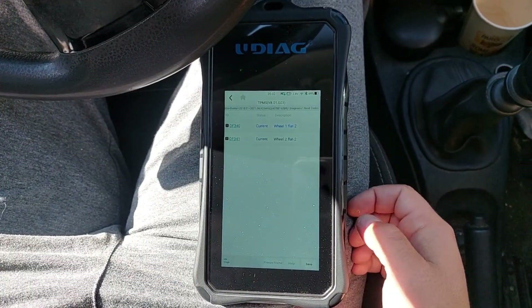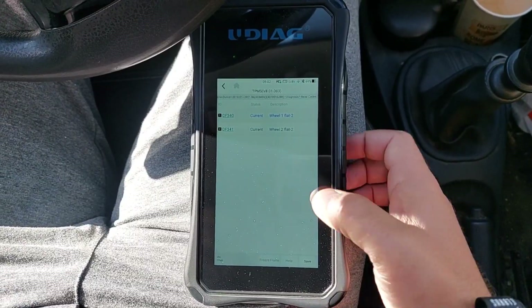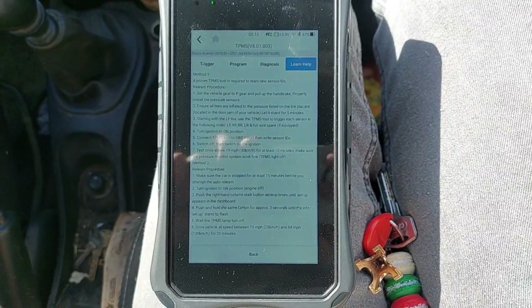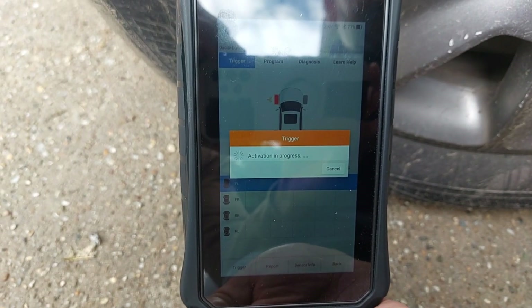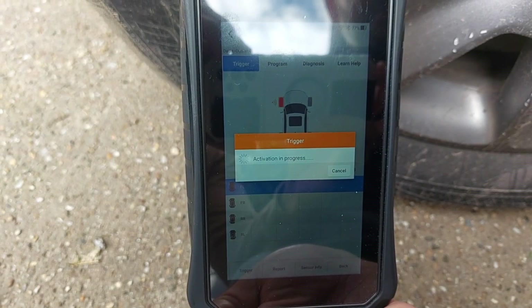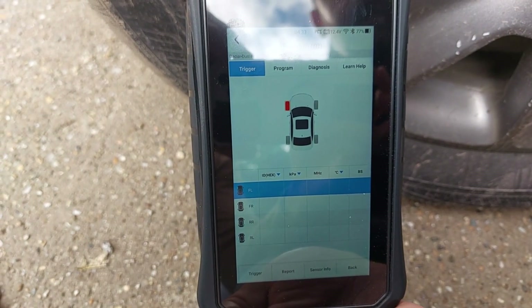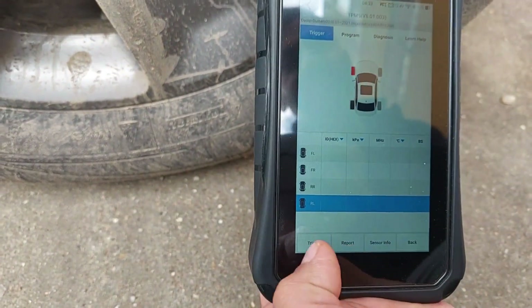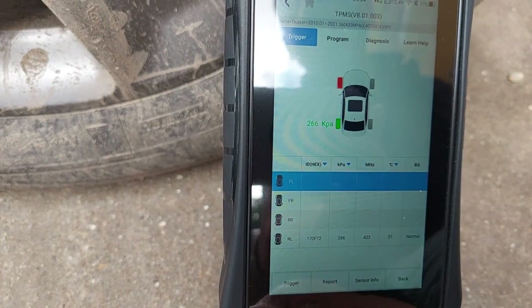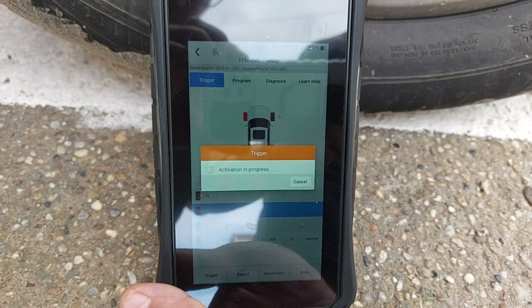When I ran the TPMS diagnosis I found errors on wheel 1 and 2, but that didn't help much yet. So I opened the help menu and got two different relearn methods. Then I used the trigger function to identify each pressure sensor individually — you need to hold the top right corner of the tool close to the valve stem. I tried to trigger the front left sensor and got nothing. Then on the rear left I detected one. Rear right — nothing again. And front right — also nothing.